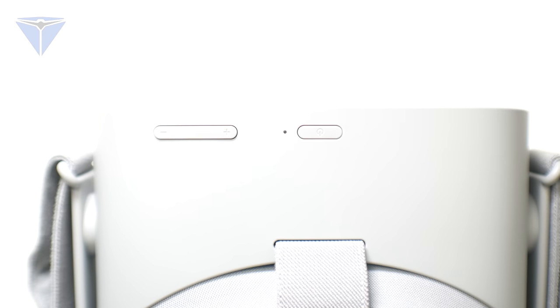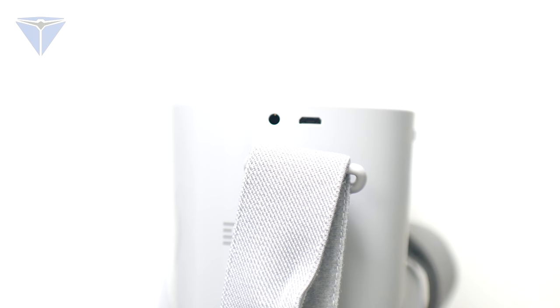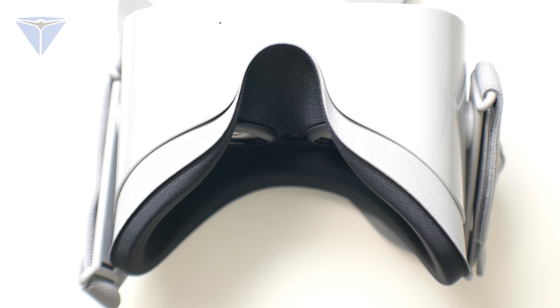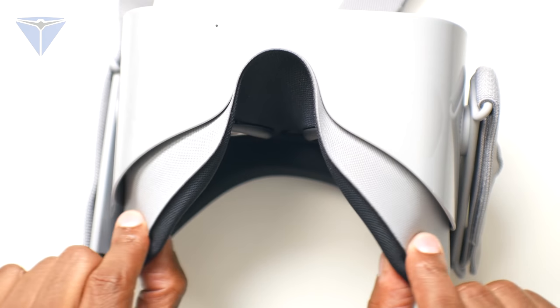On top of the headset you're going to find your power button and your plus and minus volume rocker. On the side of the headset you're going to find your charger input cable and also your auxiliary output. On the bottom you're going to find your microphone so you can chat to people online. On the inside you're going to find your curved VR lenses and a sensor so it knows when you're taking them off.